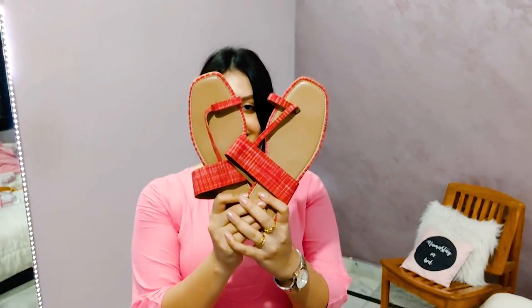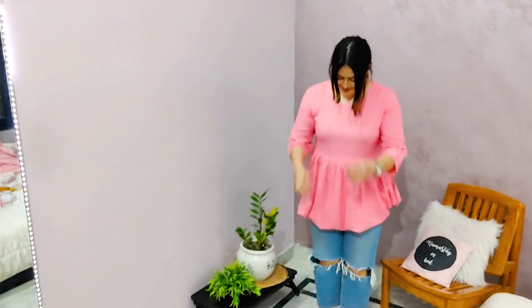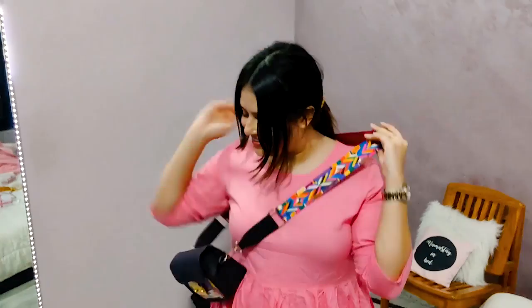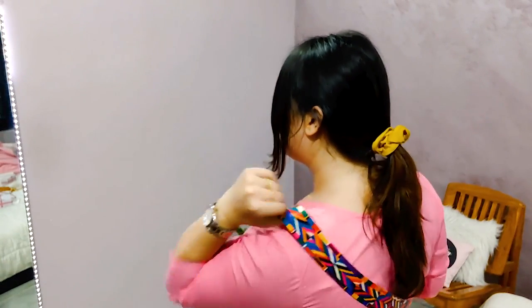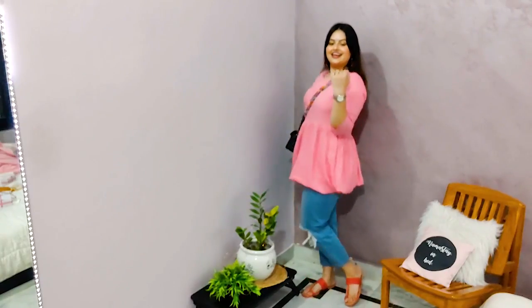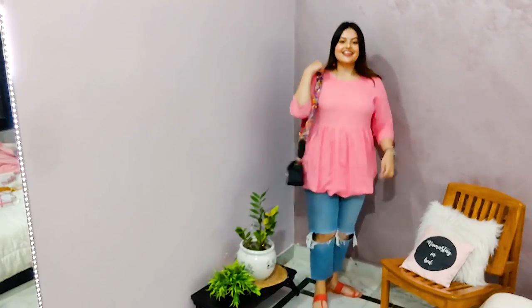I want to keep this look very Indo-western, that's why I went with these kolhapuris. This will add a lot of desi touch, and then this colourful sling bag makes it a little modern. Next I went with a cute little black bindi and completed the look with these very beautiful pink and orange earrings. The earrings really go with the entire outfit and this is the final look.